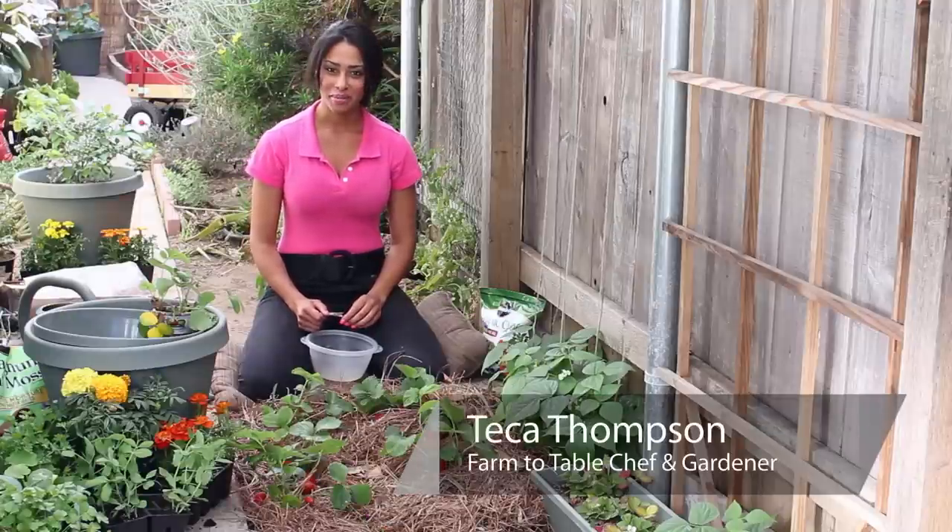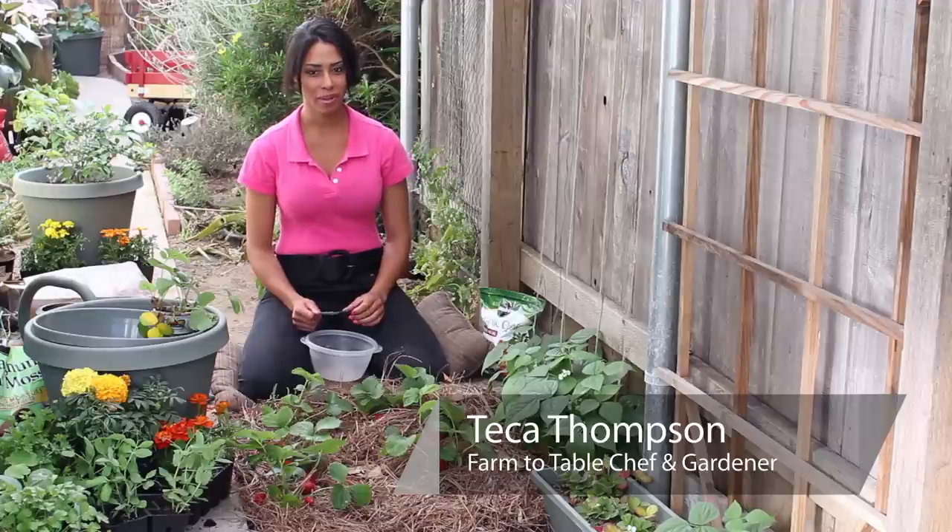Hi, I'm farm-to-table Chef Taka Thompson at TakaThompson.com, and today we're talking about how to know when strawberries are ripe for picking.